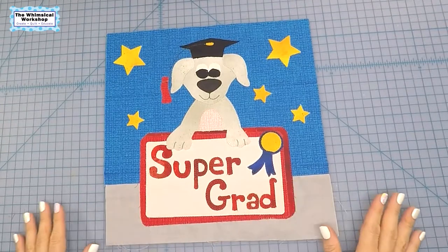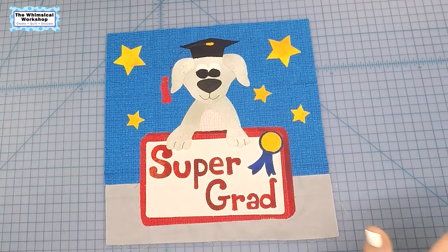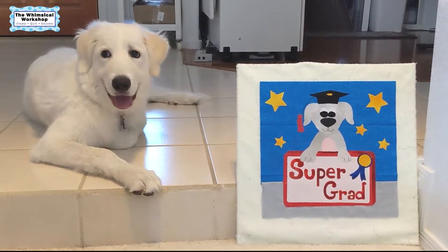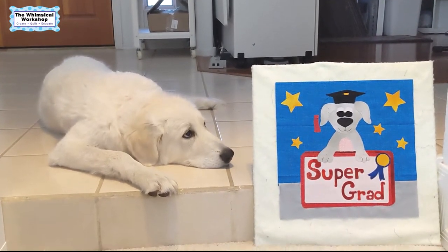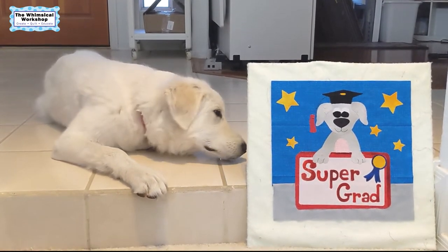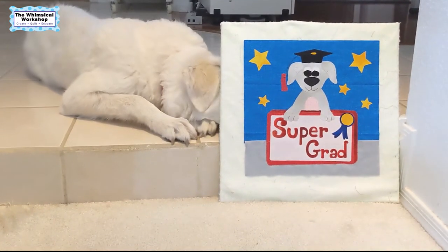Here she is — all sewn and ready to go for the May Block Mania blog hop! Make sure you check out our blog post at thewhimsicalworkshop.com where you can download this pattern for free, read all about how it was made, and check out all the links for the other designers who participated. The theme this month was 'graduate' and the colors were red, white, and blue. I hope you've enjoyed this video — here's a little clip of Doodles with the block. Like and subscribe, check out the blog post for all the Block Mania blocks, and thanks for watching!